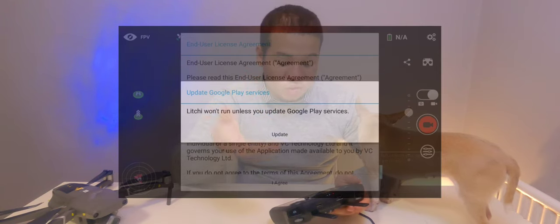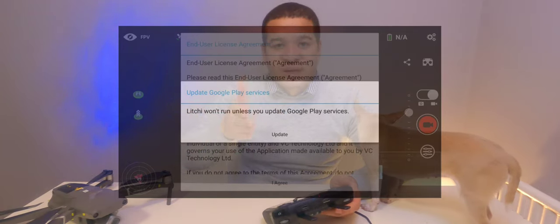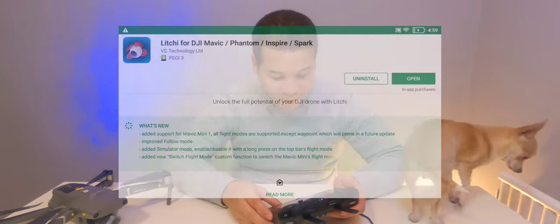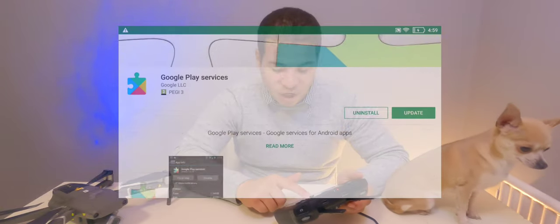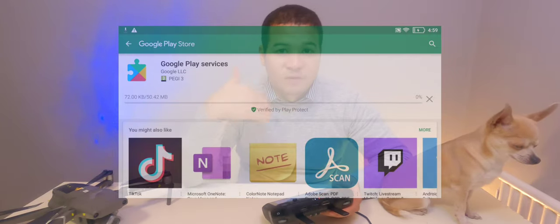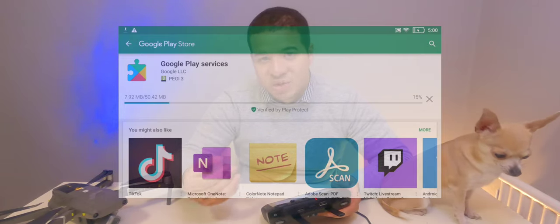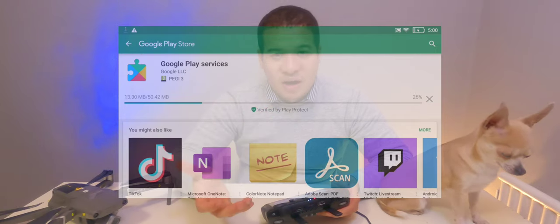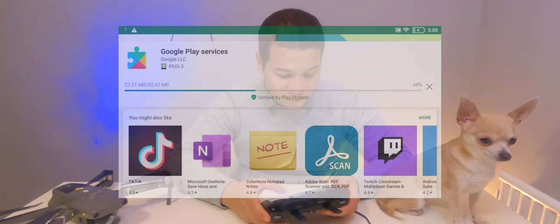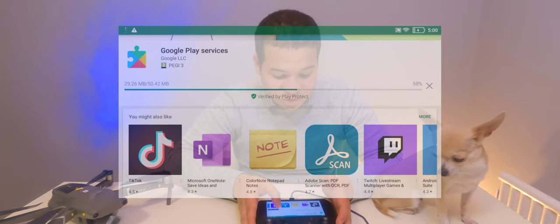One thing I noticed as soon as I launched Lychee: it's requiring you to update to the latest version of Google Play Services. The version we installed was a bit out of date. We can help things along by clicking 'Update', which brings you to the correct page in the Play Store. Go ahead and update to the latest version of Google Play Services. If you left it alone, the Play Store would eventually download and update them automatically, but Lychee requires the latest version.